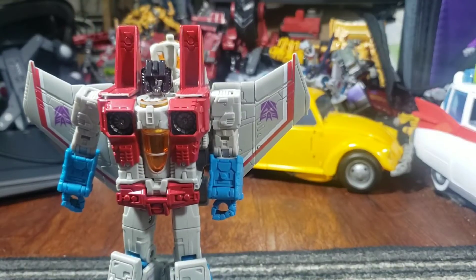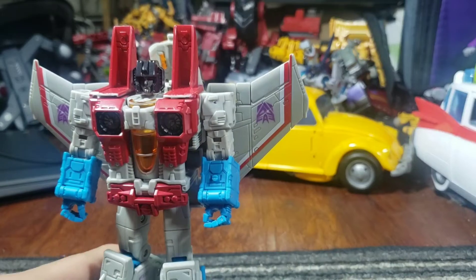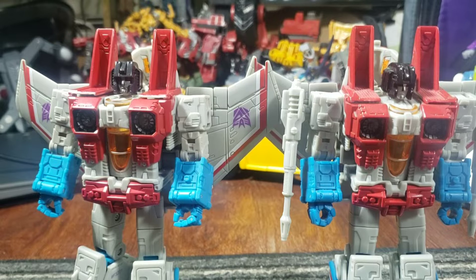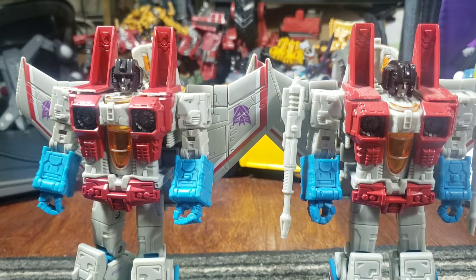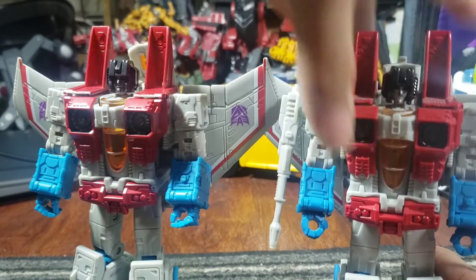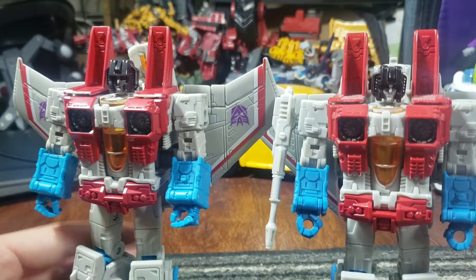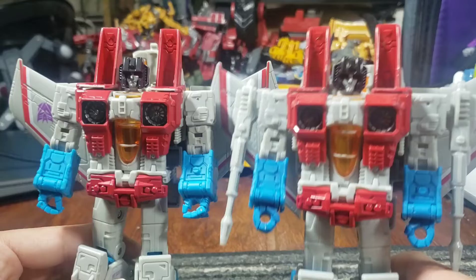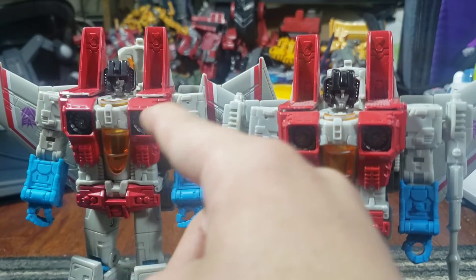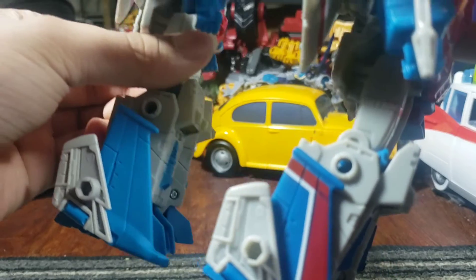So let's look at Starscream now. Here are the two Starscreams. What are the actual differences between the two? Visibly, they're pretty similar on camera, I noticed. But if you're kind of close up, you can see that Studio Series Screamer here has a more darker face — his face is a lot darker. He's a little more vibrant than the Studio Series, a little more vibrant in the blue area and in the red category. Sadly, my Starscream got a bad print, and this is bothering me.